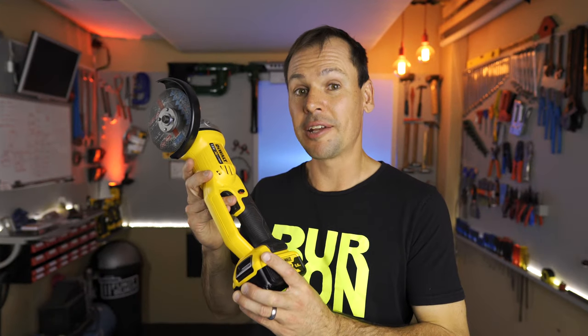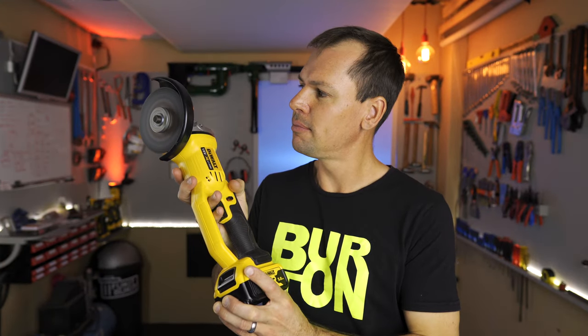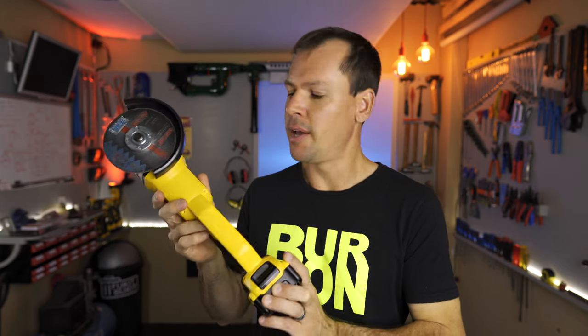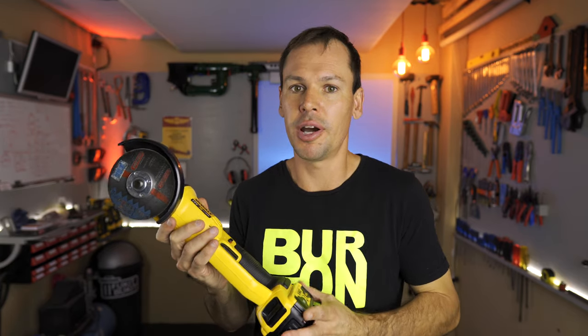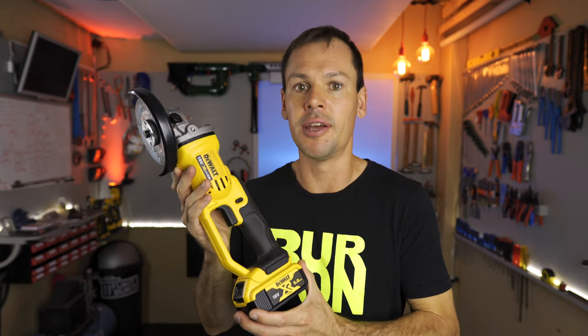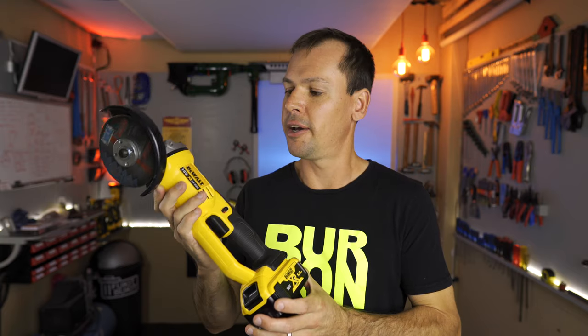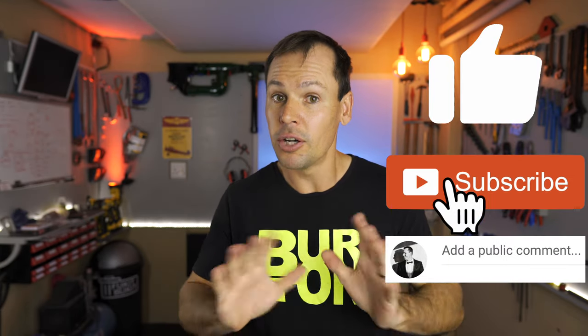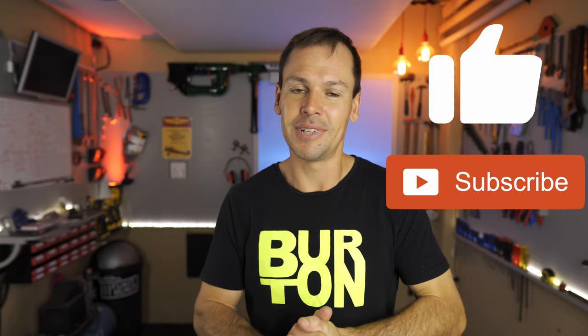My final thoughts now that it is back together and working: it's a fairly well-built machine, for what it is. If you guys have any thoughts about anything that you saw in the video, please put it in the comments section below — it's always nice to hear from you. Maybe you've had one of these for many years and done some hard work with it, and it would be nice to let everybody else know how it's held up. Otherwise, if you like the video, give it a thumbs up; if you haven't subscribed, please subscribe already — and I guess we'll see you in the next episode. Cheers.